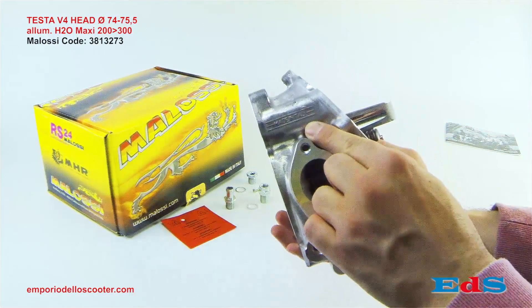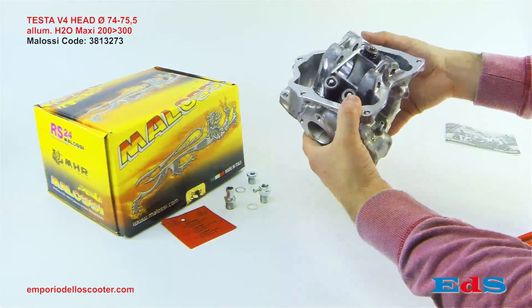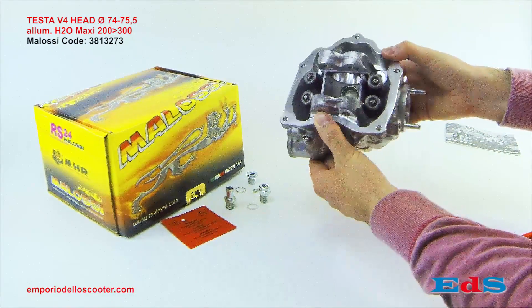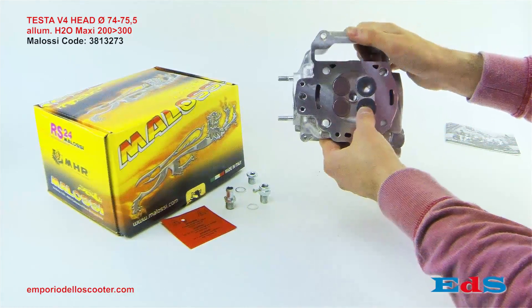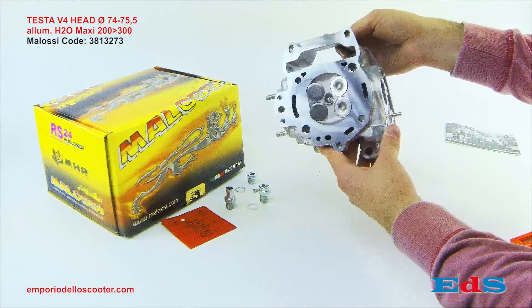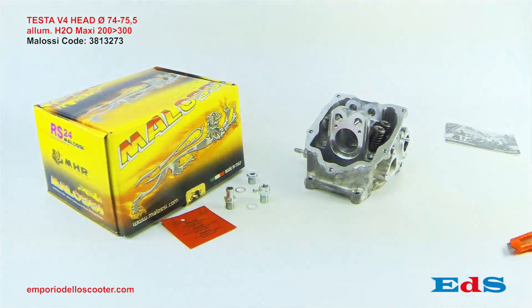La testa viene fornita già assemblata e quindi pronta per il montaggio. Step successivi di elaborazione sono la sostituzione dello scarico, del variatore, del kit cilindro, emulatore lambda e centralina di iniezione. Per informazioni non fare altro che contattare infuoridelloscooter.com.